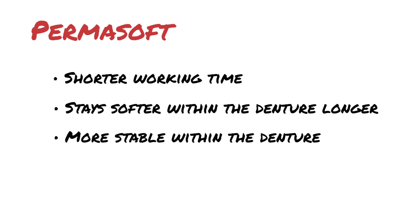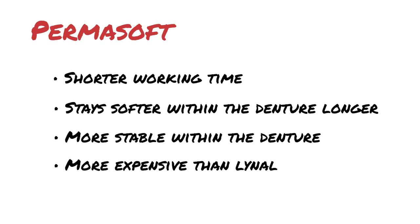The one con is that Permasoft is more expensive compared to tissue conditioner, but I like to use it anyway — it's definitely my material of choice.